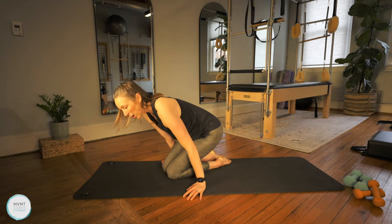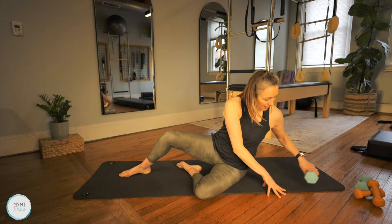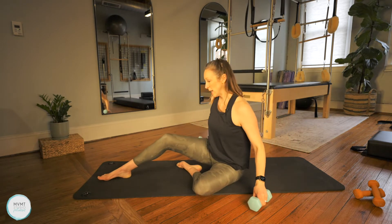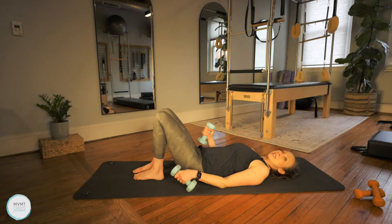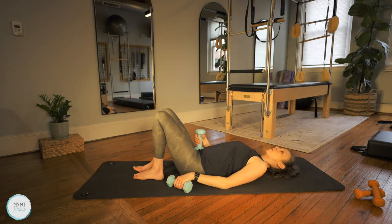Let's go ahead and come on to our back. I'm going to start with my five-pound weights today — anywhere two to five pounds is probably a good weight. And if you don't have any, that's okay too. Just think of moving those arms nice and slow, and really feel like you're moving through mud or honey with those arms.